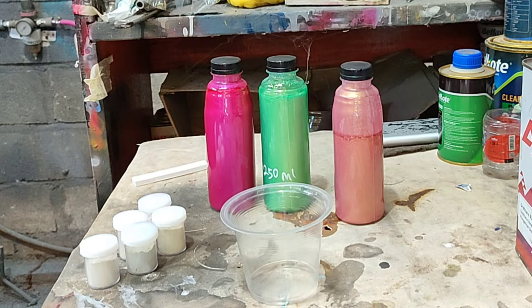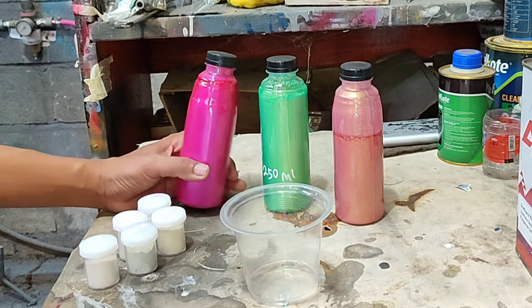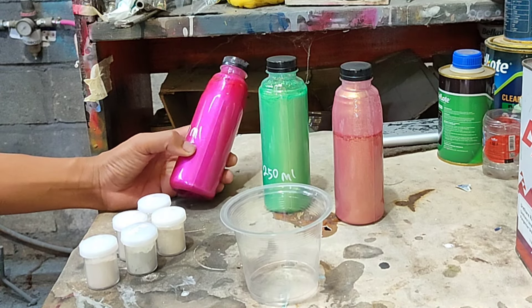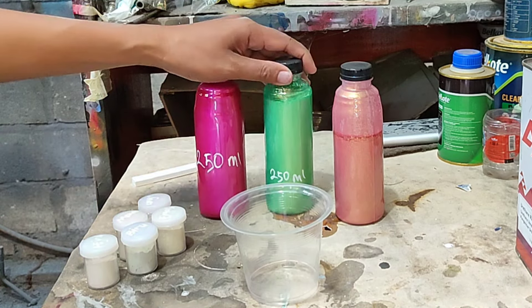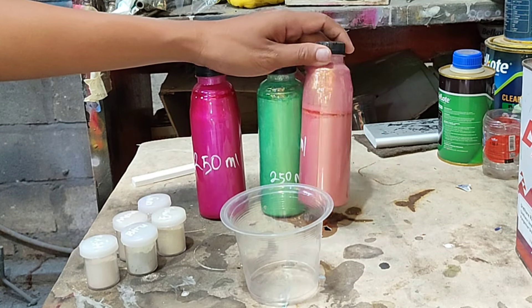Oke, kali ini kita mau nyobain warna lagi, dan kali ini yang saya mau coba adalah warna-warna custom. Ini warna custom bikinan dari produk dari Dr. Pine, linknya ada di deskripsi.